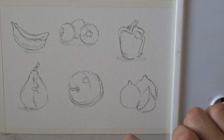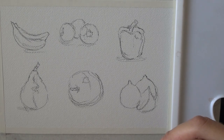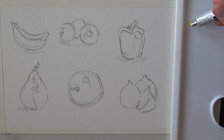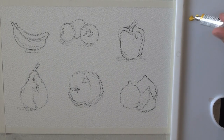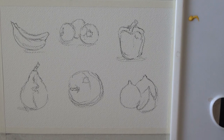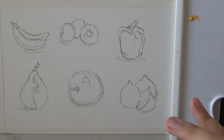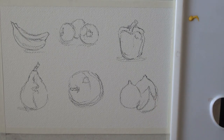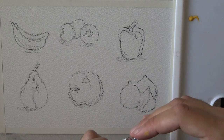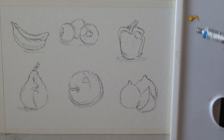Instead of boring swatches, I decided to have a few fruits and vegetables and just paint them. I'll put a little paint from every tube on the palette — just a small amount should be sufficient. Sometimes paint comes out of the tube in unexpected ways. I'll use each paint for a different fruit and see what we get.